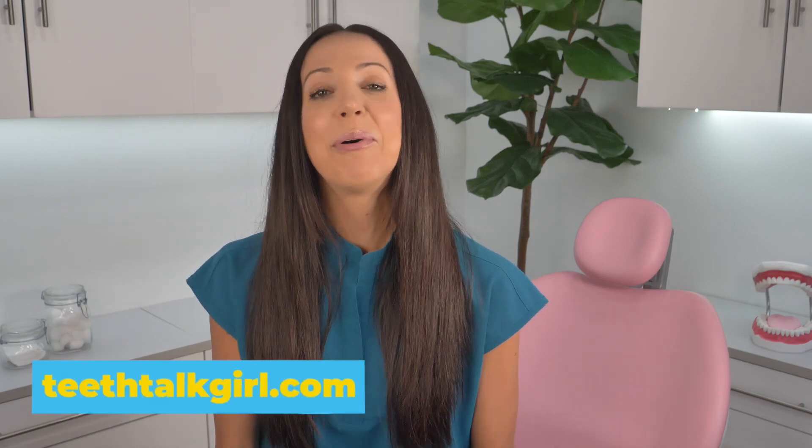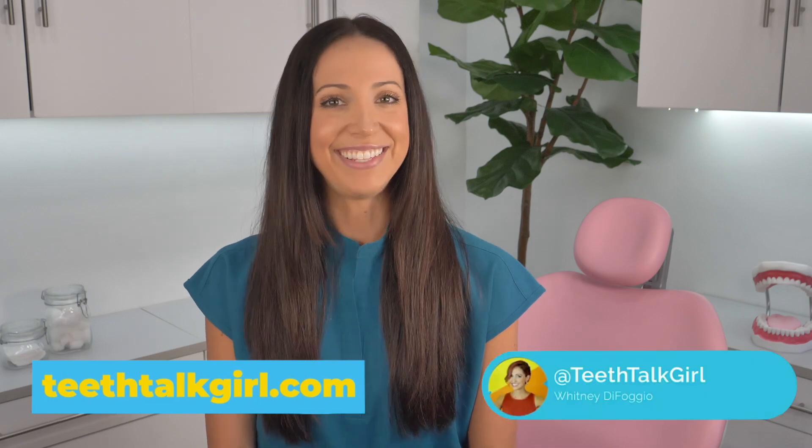I hope you enjoyed this video. Please like and subscribe and turn on your notifications. If you want more Teeth Talk, you can visit my website, teethtalkgirl.com, or hang out with me on Instagram at teethtalkgirl.